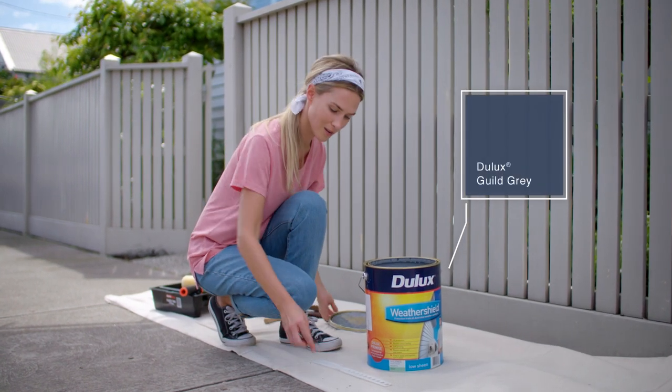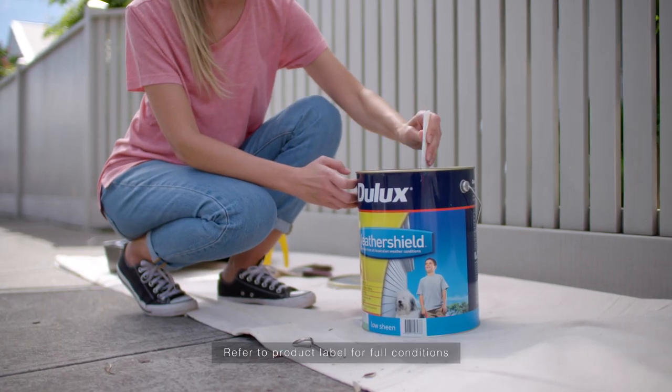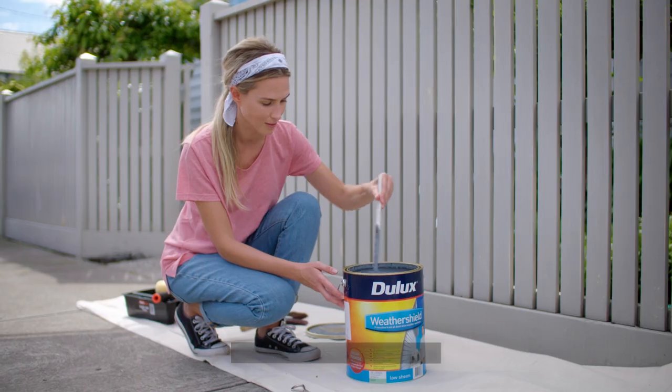Today we're painting in Jullux Weather Shield low sheen gild grey. Remember, Jullux guarantees that Jullux Weather Shield will not blister, flake or peel for as long as you live in your home.